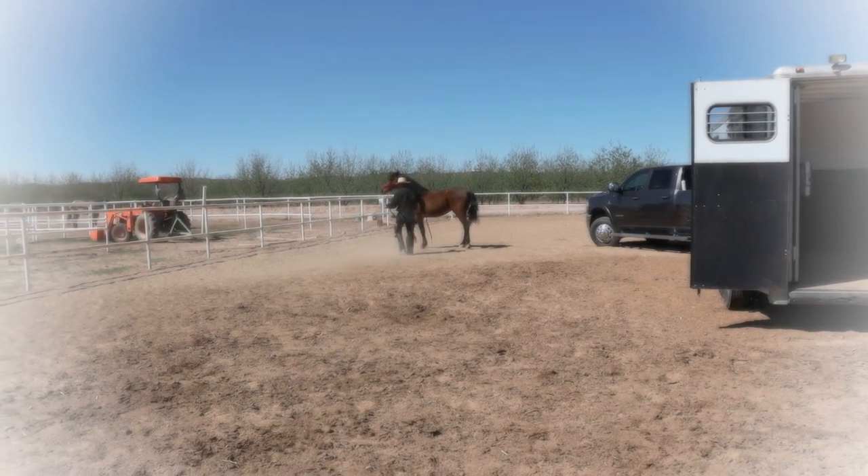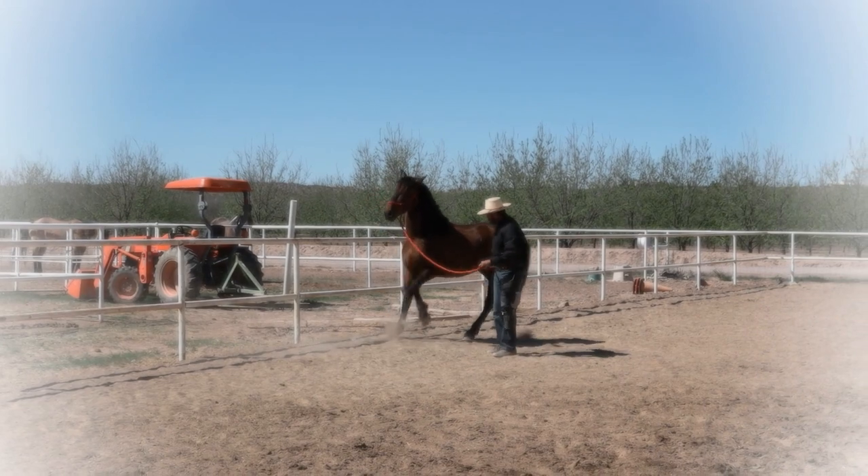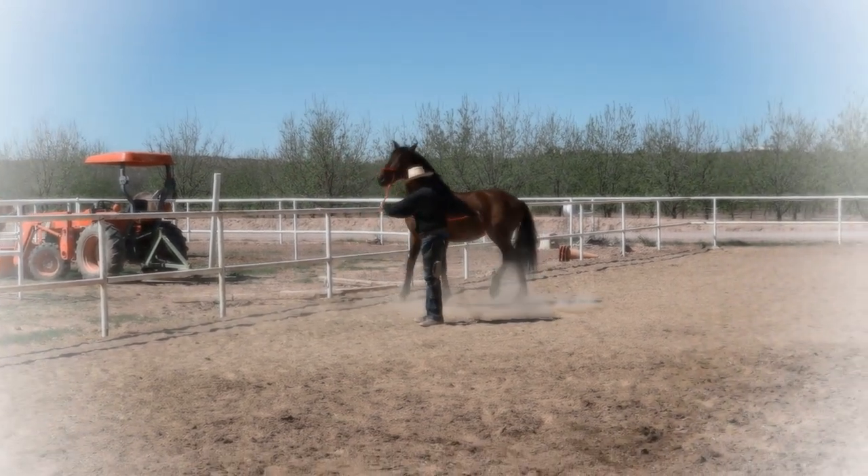We are using the three components, which is moving the hind end away, moving the front end away, with forward.